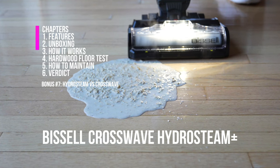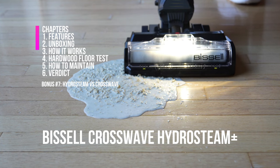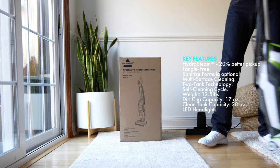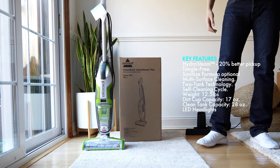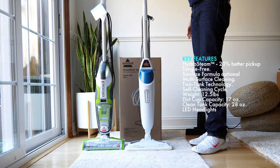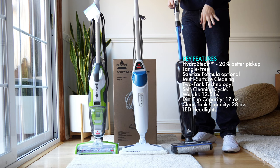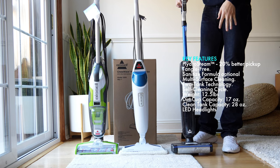This is the Bissell CrossWave HydroSteam Plus, model 3518 — the all-in-one surface cleaner, but it's a little bit different. The HydroSteam takes some of the best elements from the CrossWave — it's corded — along with elements from the PowerFresh Bissell Steamer and the Bissell HF3, which is a wet mop for hard floor cleaning, but doesn't have the steam function built in.